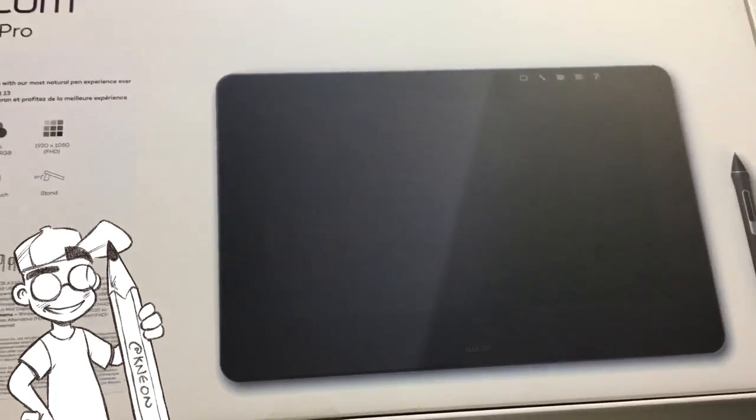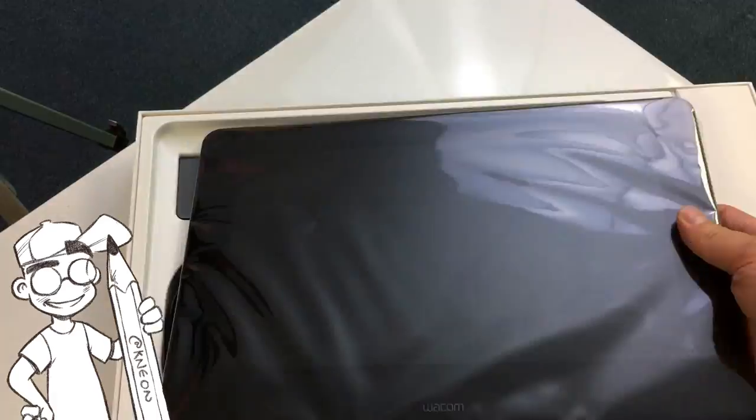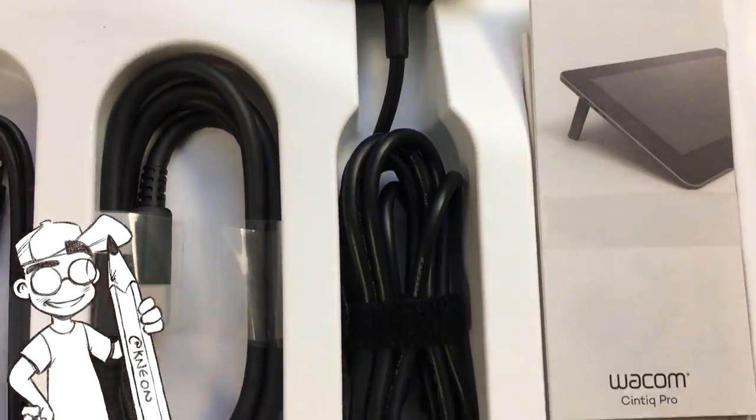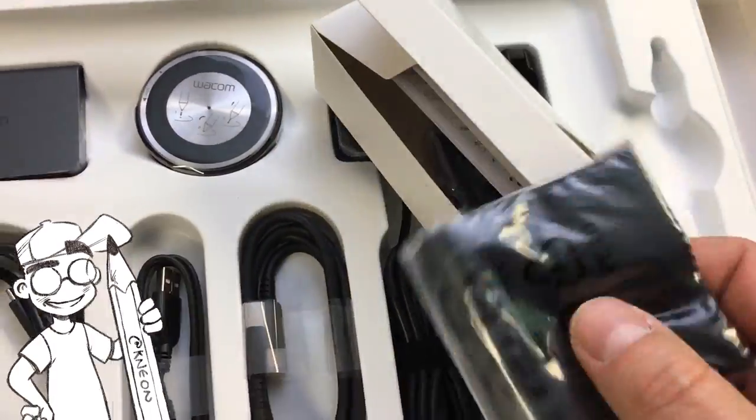So let's open this unit up and see what's inside. The Cintiq Pro 13-inch comes with hookups for USB-C and an adapter for those of us with HDMI, and of course the Wacom Digitizer.